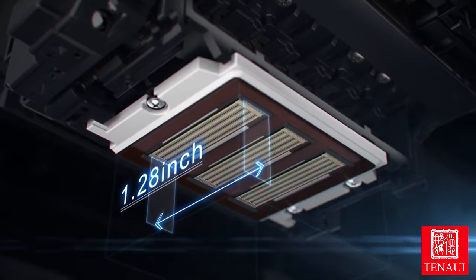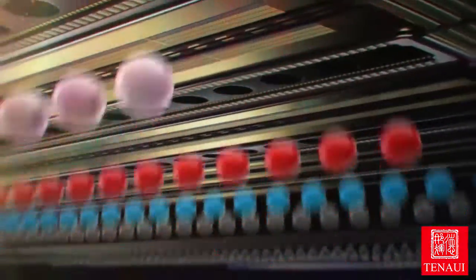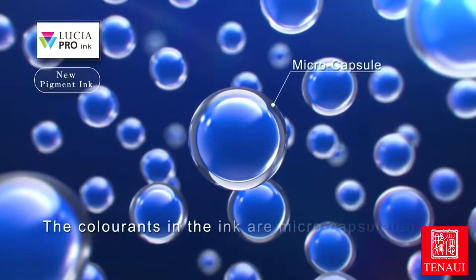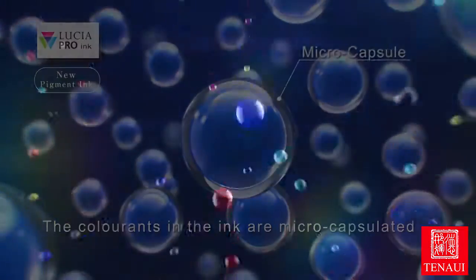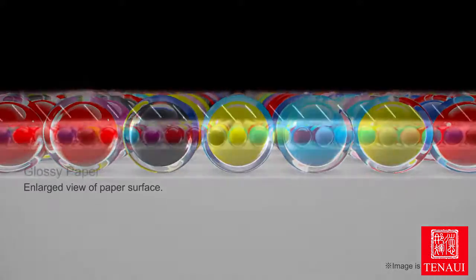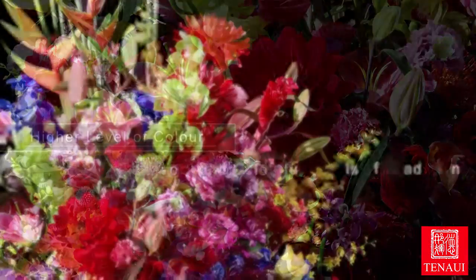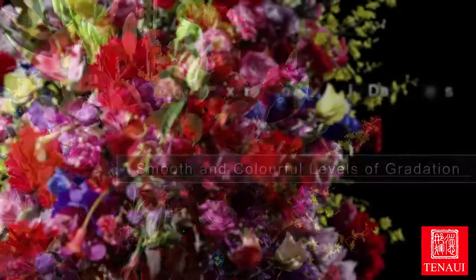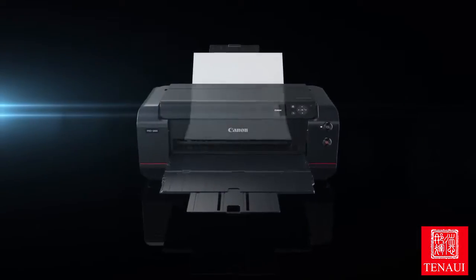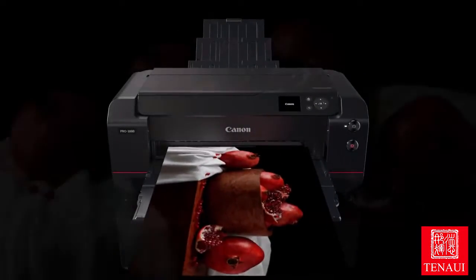The 1.28 inch print head enables high speed printing. Microcapsulated material is newly developed for Lucia Pro ink to achieve higher levels of color and detail. The use of Chroma Optimizer improves light reflection and reduces bronzing. The new 12 ink pigment based system enables smooth and colorful levels of gradation, and the color gamut in dark areas has also been expanded. The Lucia Pro inks enable prints with a broader color gamut even when printing on fine art paper.